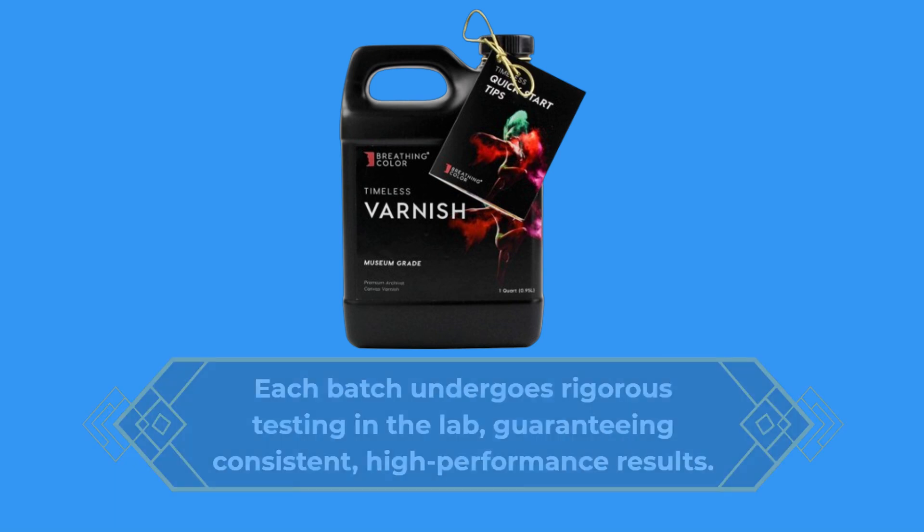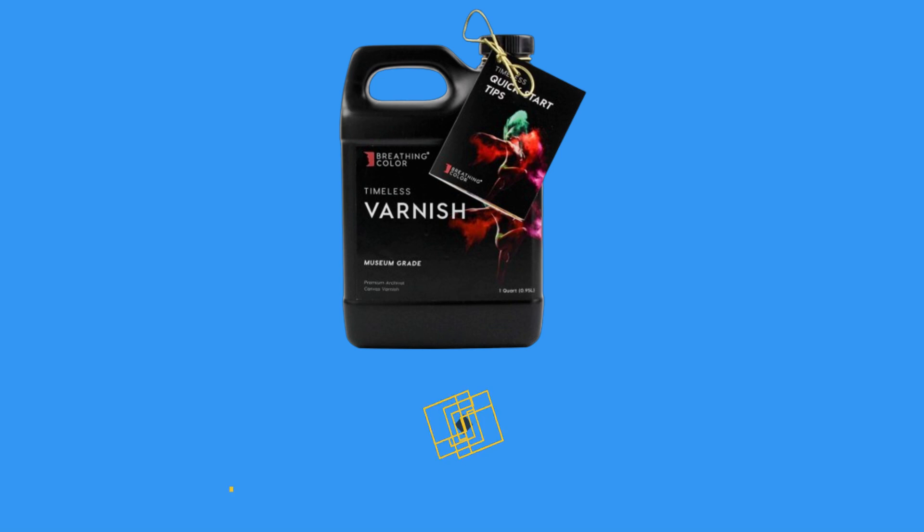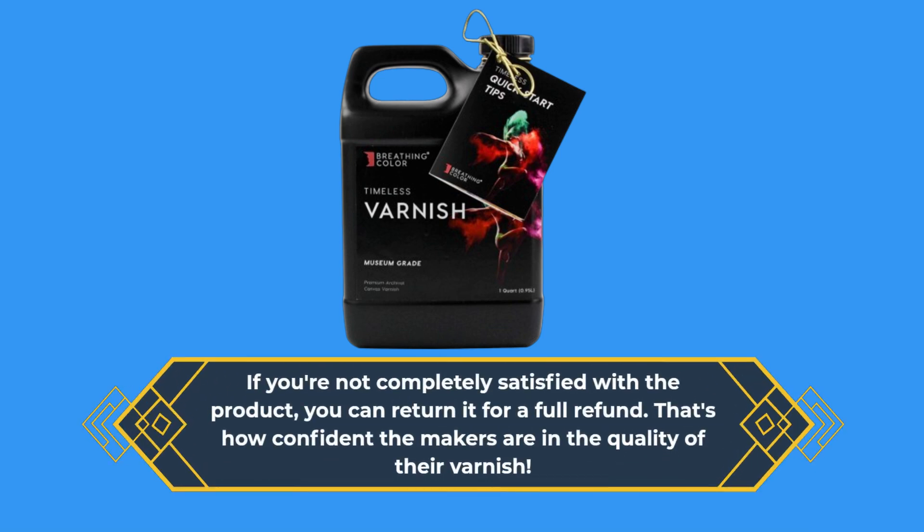But don't just take our word for it. Timeless Archival Print Varnish comes with a satisfaction guarantee. If you're not completely satisfied with the product, you can return it for a full refund. That's how confident the makers are in the quality of their varnish.